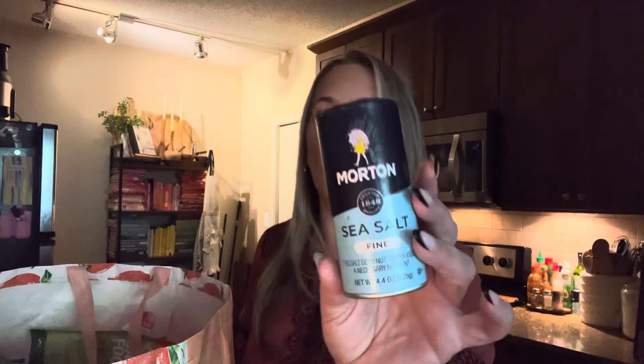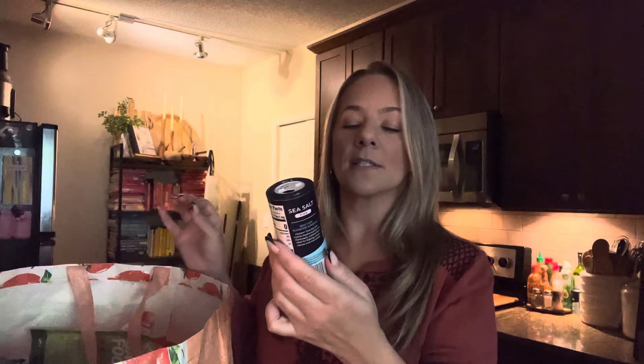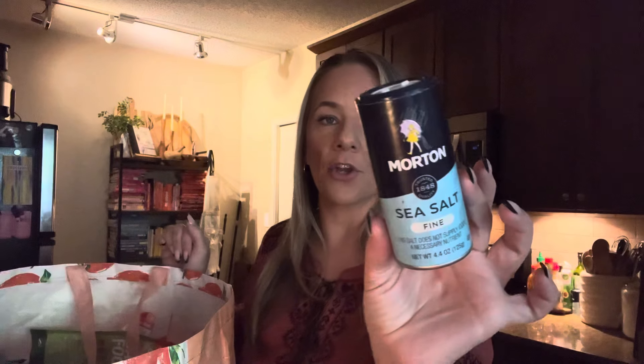I just recently replenished my sea salt. This is Morton's sea salt — it's fine sea salt and I just like it. I like cooking with it, so I always grab that when I see it.